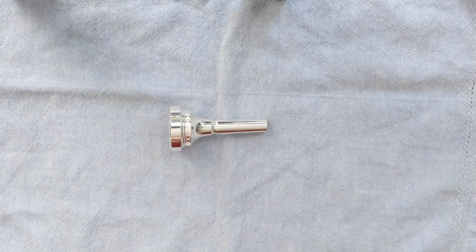Hey everyone, this is the Dennis Wick No. 4 trombone mouthpiece, and in my opinion, it's one of the finest brass mouthpieces ever designed.